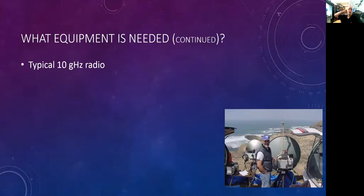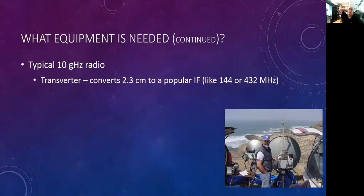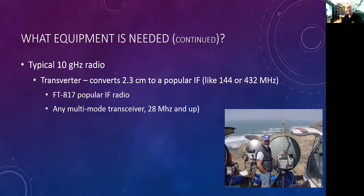A typical 10 gigahertz radio uses a transverter that converts a 10 gigahertz signal to a popular IF, which might be 144 megahertz, 432, or even 28 megahertz. One of the most popular IF radios in the last 10–15 years was the FT-817, very compact and easily operated on 144 or 432. Any multimode transceiver that operates on 28 megahertz or higher is usable as the IF for your transverter. One important aspect: you have to disable the PA — you don't want a 25-watt radio transmitting to your transverter. We're down in the milliwatt range to drive the transverter.